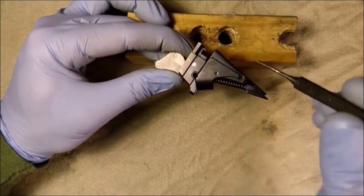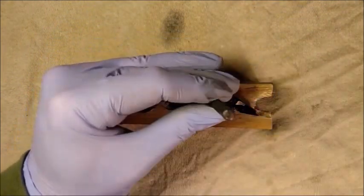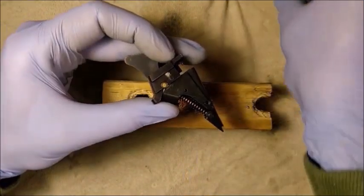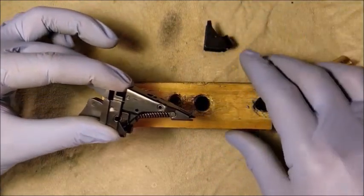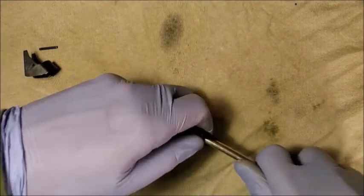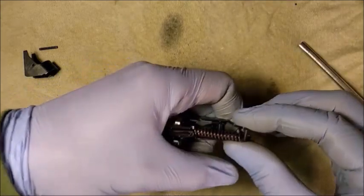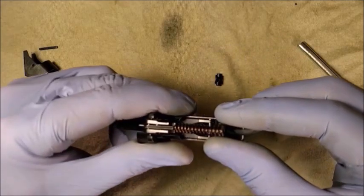To remove the securing plate, we must first drift out the pin mechanism. Slide off the securing plate. Next, you must remove the hammer spring. To do so, push up on the hammer spring bracket using a hollow acid brush and remove it from the mechanism housing. Remove the hammer spring bracket and the hammer spring.